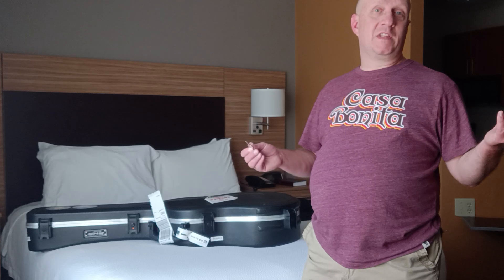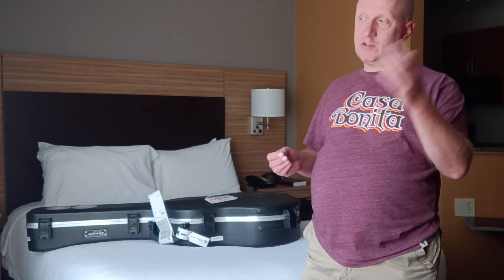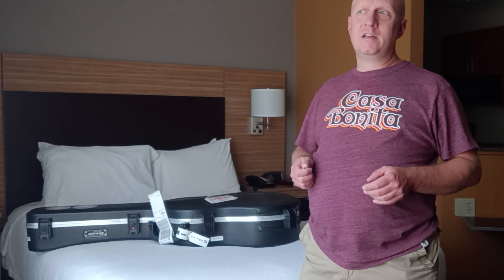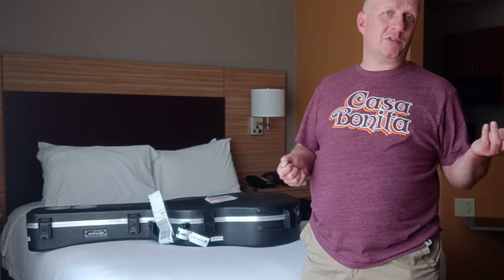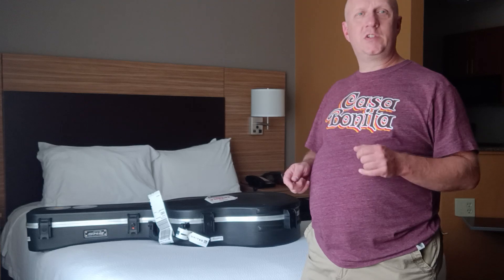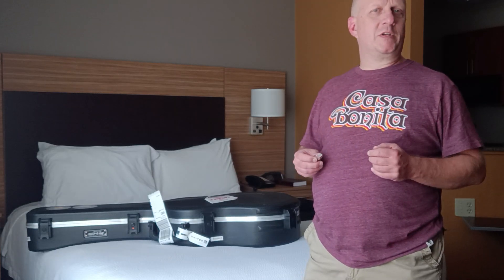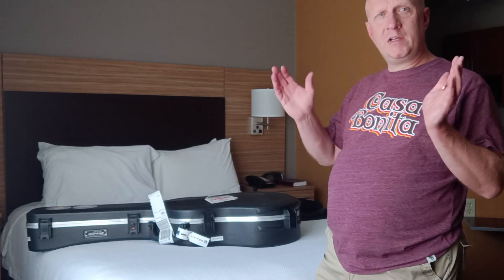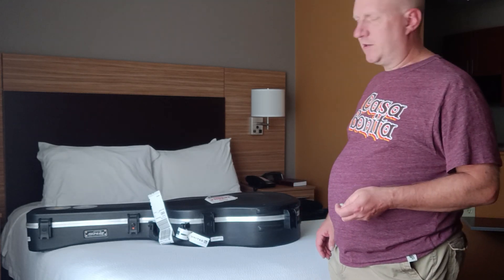So I just got in, just got checked in, and I'm ready to take a look at this guitar and check everything. I don't have any way to check the electronics right now, but I'm going to check overall to make sure it hasn't been damaged in flight, and also talk about what I've brought with me — a subset of what's normally in my guitar bag.